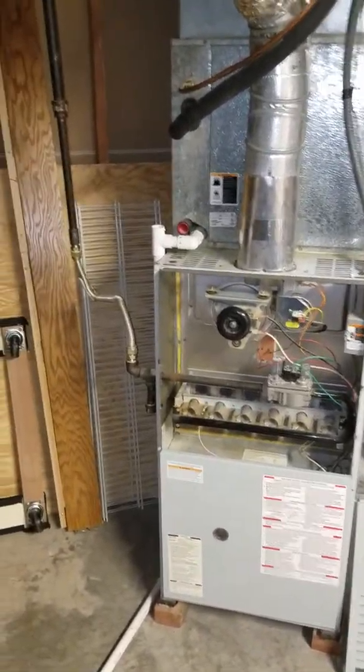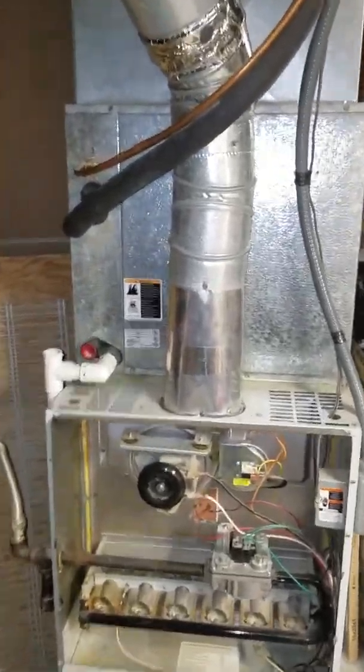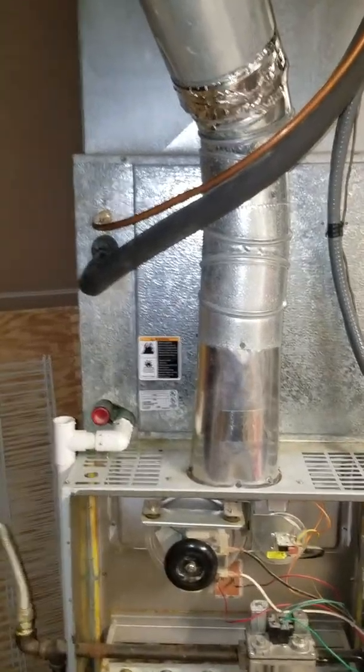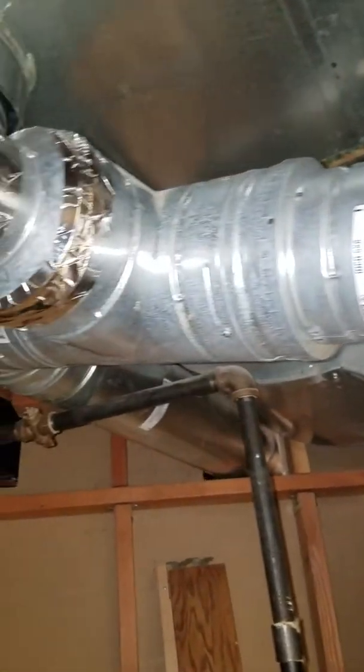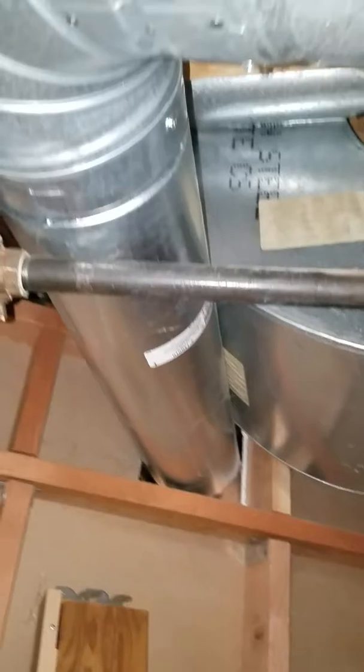All right guys, we are at the cop residence — he was an auction winner. We're doing a full system replacement. It's an 80% furnace; the exhaust goes up here into double-wall flue pipe, connects with the water heater, turns, and goes out that way. It's all double wall.